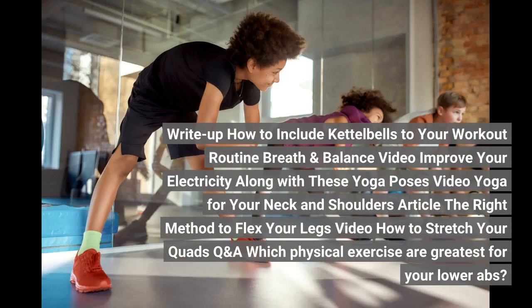Video: yoga for your neck and shoulders. Article: the right method to flex your legs. Video: how to stretch your quads. Q&A: which physical exercises are greatest for your lower body?